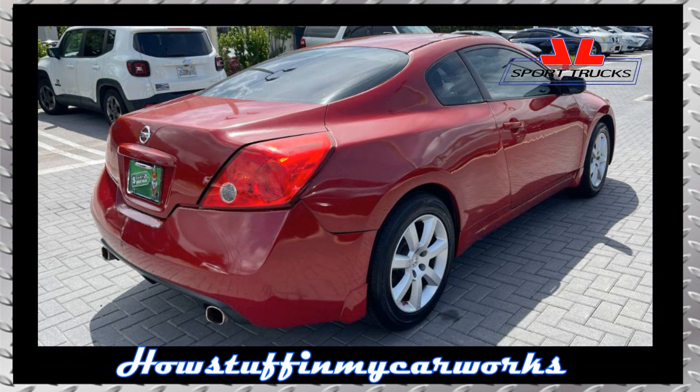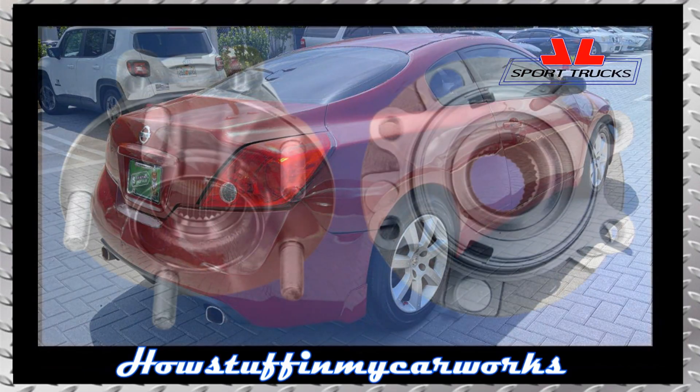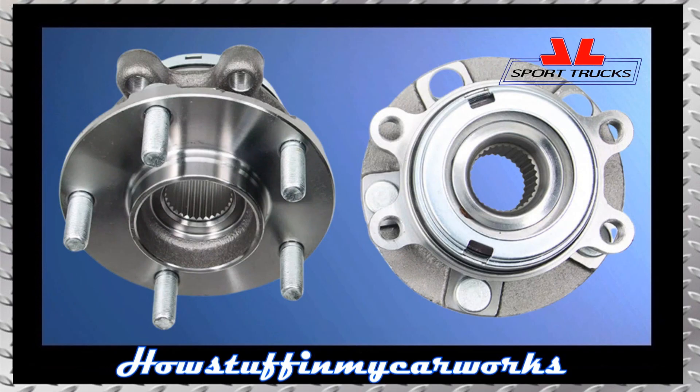Take the vehicle for a test drive to make sure that everything works correctly, that there are no abnormal noises present and the vehicle doesn't pull to one side. That's how simple it is to replace the front wheel bearings on 2007-2012 Nissan Altima.